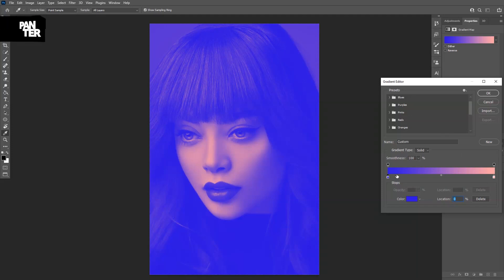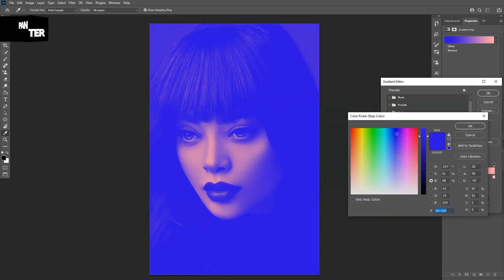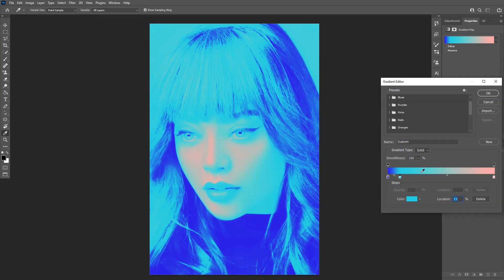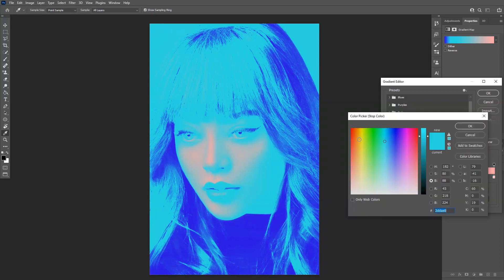As you can see, if I move the cursor around here it's going to turn into a hand. I'm going to click it — as you can see, it's going to appear as another handle like this. I'm going to recolor this. I'm going to add a cyan color. There you go. I'm going to click here. Let's select a yellow.